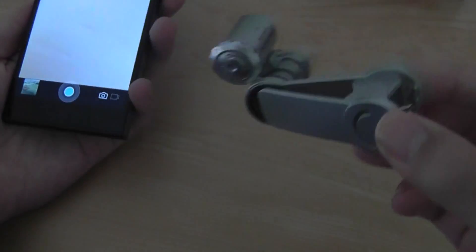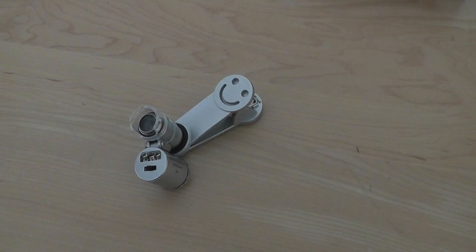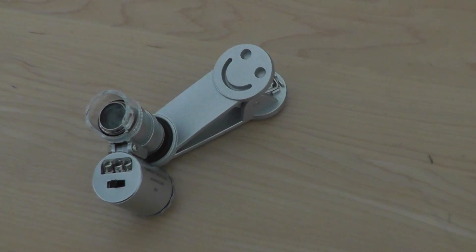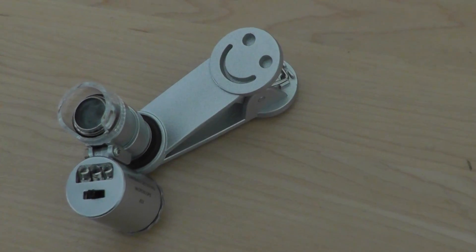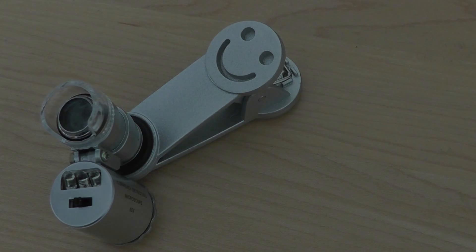It does work pretty well, and best of all it is very compact. You can check out more details about this tiny 60x microscope in our official written review, which has more details about the specifications, the testing we performed, and the optics. This has been our video — thanks for watching here at OS Reviews.